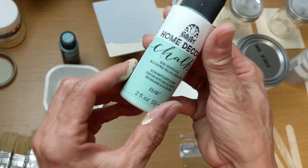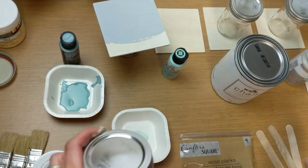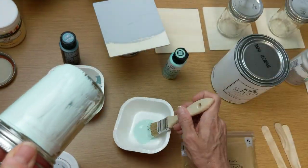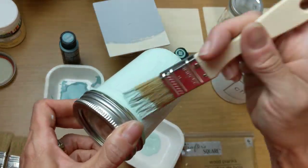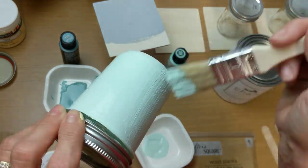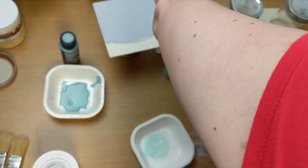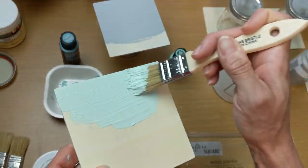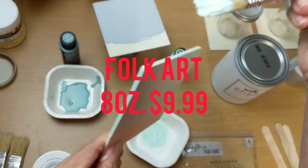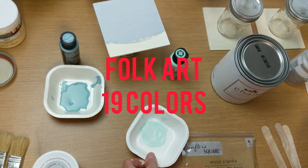Our next paint is the Folk Art Home Decor Chalk Paint. I would say this one was the thickest so far — it covered really well and I was really pleased. I have used this brand before to refinish some tables. You can find it sometimes at Walmart but it's also available at Michaels, Joann's, and Hobby Lobby. Folk Art comes in 2-ounce and 8-ounce; the 8-ounce is $9.99. It comes in 19 different colors.